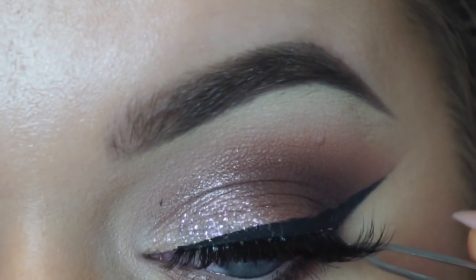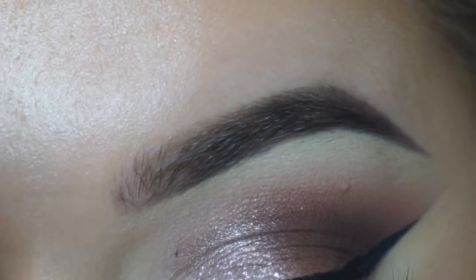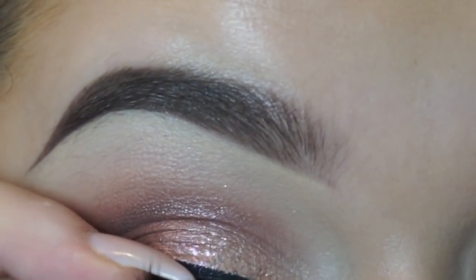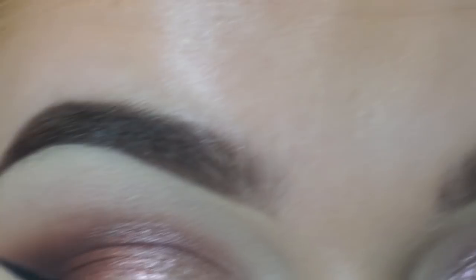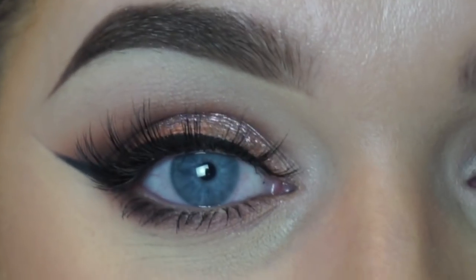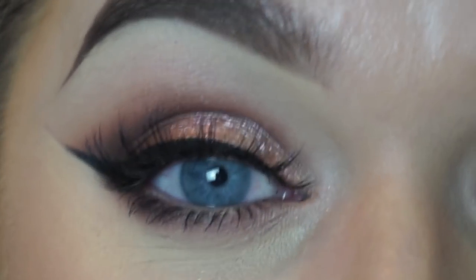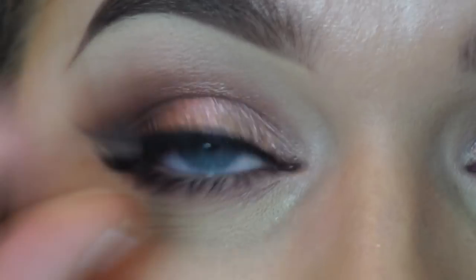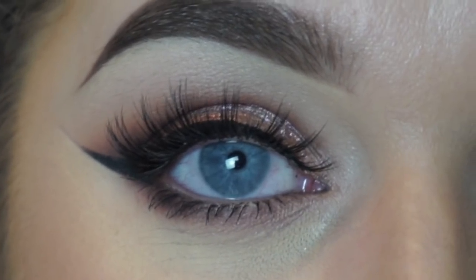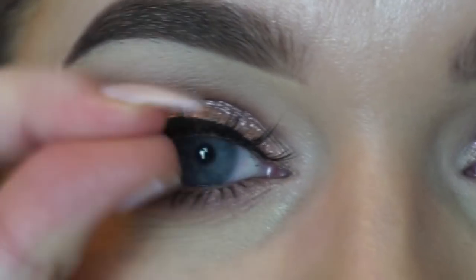Then drag it down on the outside, and then drag it down on the inside. Once the glue has dried on this side, take your fingers and clump your natural lashes and the false lashes together. This ensures they're really glued down and going to stay on — you don't want flapping lashes. Mascara is actually quite sticky so it acts as a bit of an adhesive when you press them together, which really helps them stay and last longer.